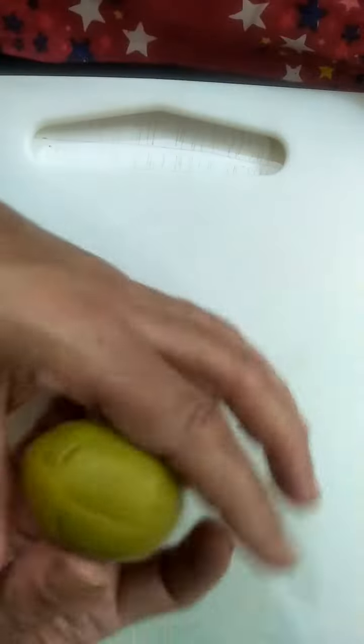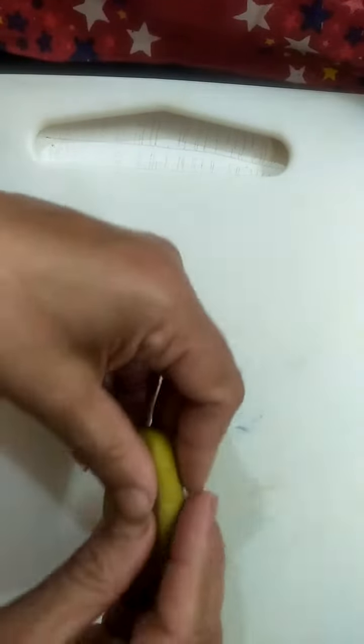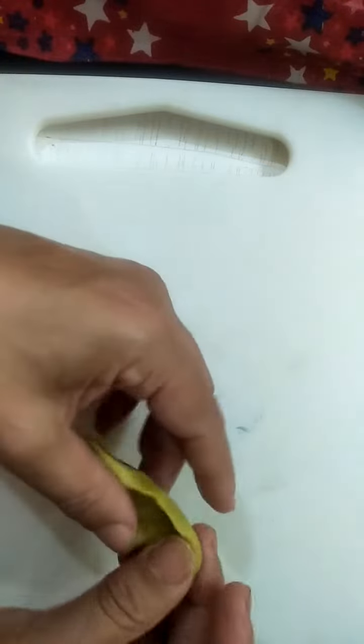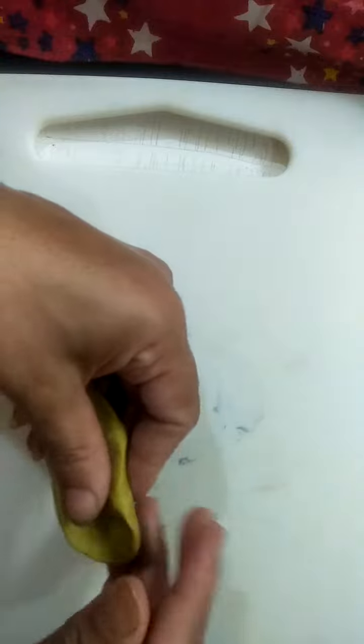Hello children, a very very good morning to all. Today we will make green peas with this green color clay. Take a little clay, roll it nicely into an oval shape, keep it here, press it in the center like this — and its edges are like this.